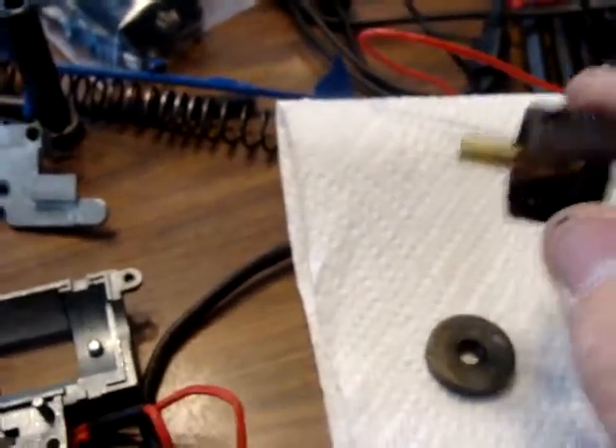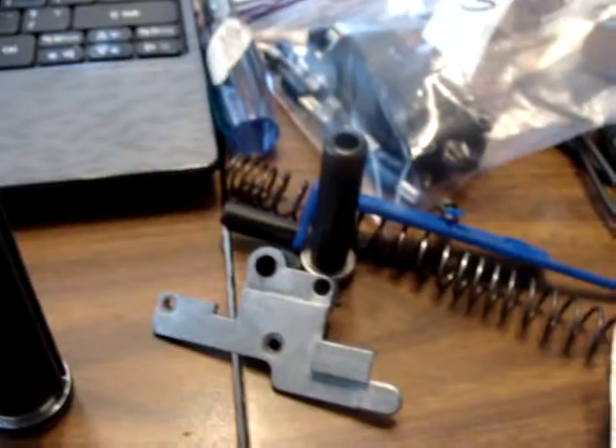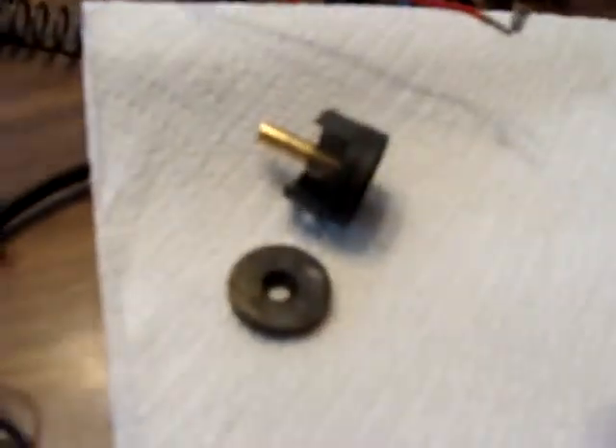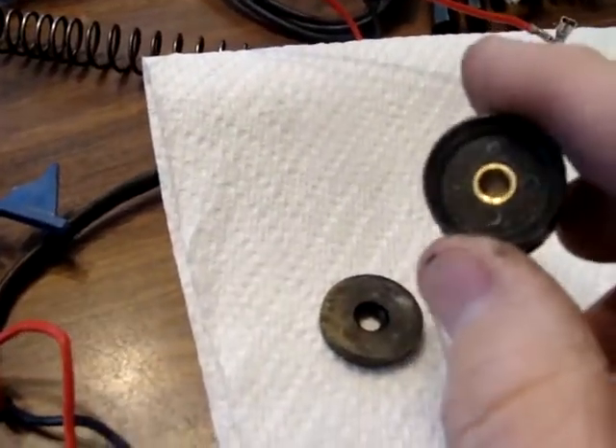Supposedly this gun — the air nozzle — wasn't retracting, which is why it was part of this trade. Obviously that's not all that's wrong with it, and I really didn't expect any less. I figured there would be more wrong with it. I'm just glad that I can actually work on this stuff.